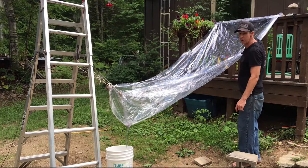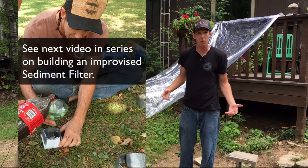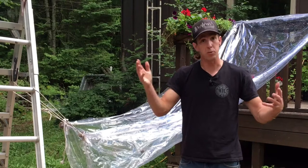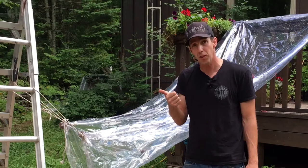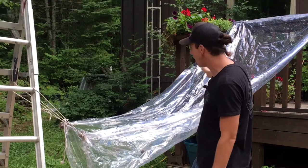Obviously this water is going to have to be purified afterwards. Generally you can collect rainwater — assuming you're not dealing with a toxic smoke plume or something like that — and most of the time rainwater is clean to drink as-is. But in this situation we're going to want to purify it afterwards, probably by putting it through a sediment filter as well as boiling it or using some other purification method, just because the tarp itself is not necessarily sterile, nor is the bucket we're putting it into.